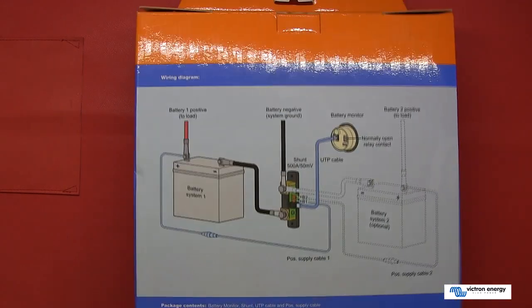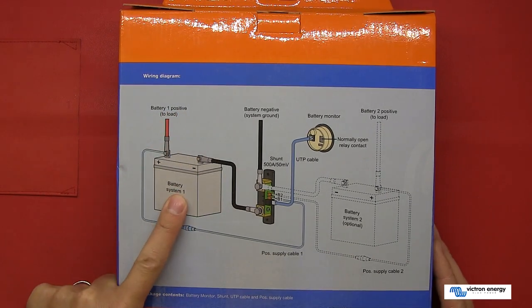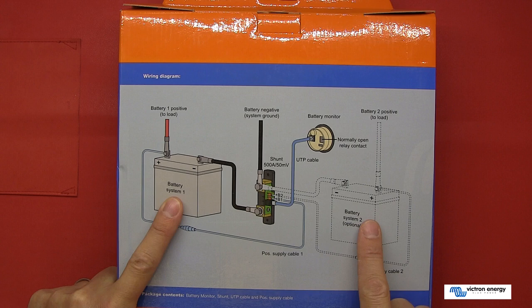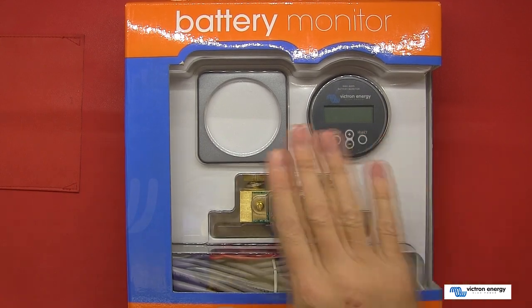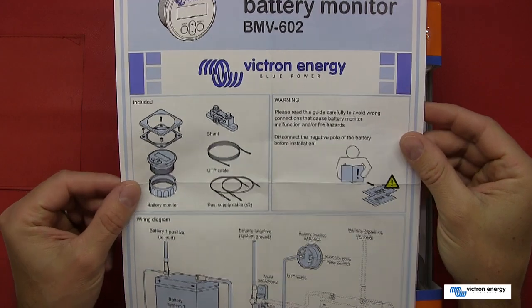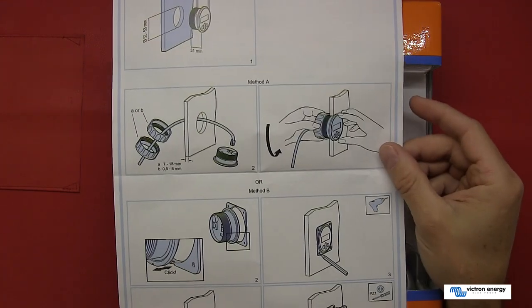On the back of the box there is a picture detailing the installation. As shown, it's connected up to the battery, and the 602S can be connected up to a second battery to monitor its voltage. Victron Energy also provide a comprehensive set of installation instructions underneath in the tray once you remove the monitor from the box.